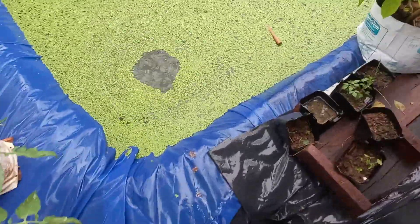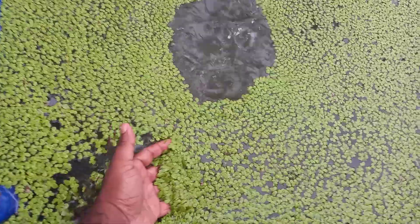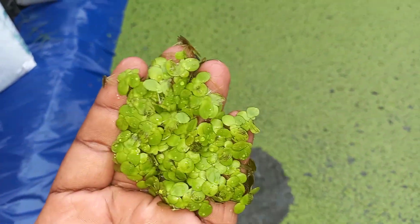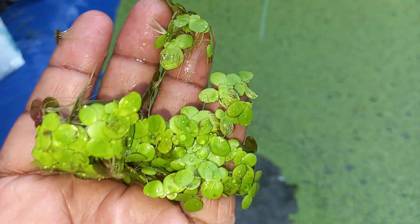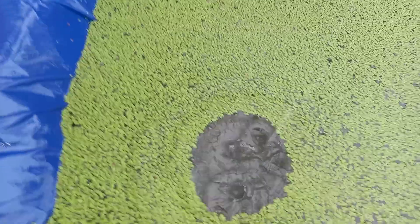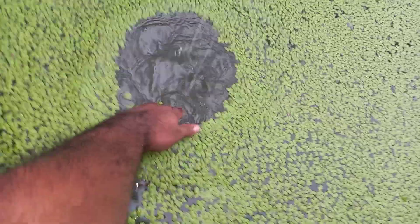This is a beautiful water plant. Duckweed grows so rapidly and has about 40% crude protein, which is really good for fish feed. You can feed the fish once or twice a day, and fish really like this feed.